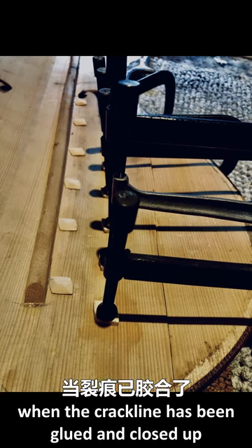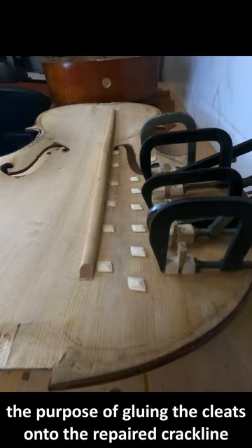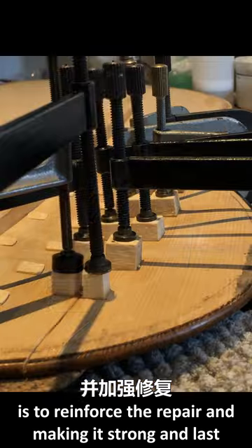When the crack line has been glued and closed up, I fasten it with cleats. The purpose of gluing the cleats onto the repaired crack line is to reinforce the repair and make it strong and lasting.